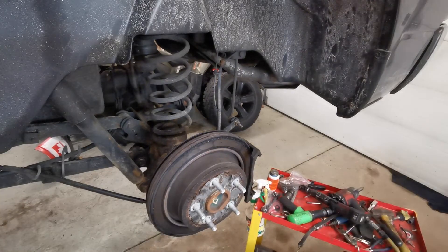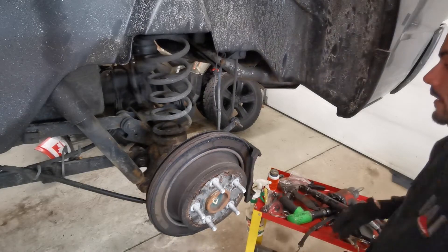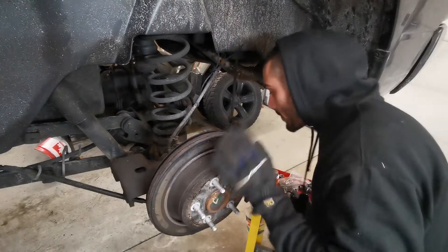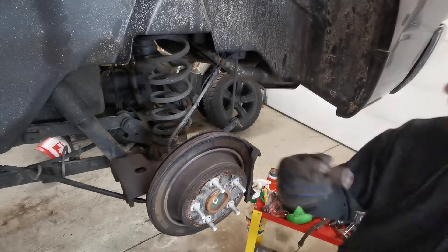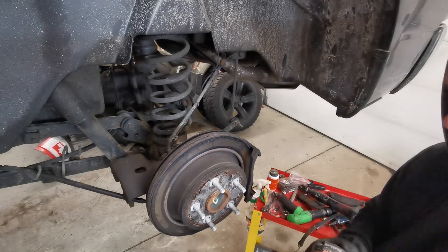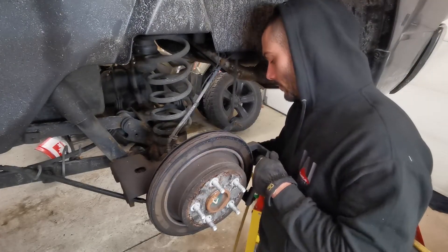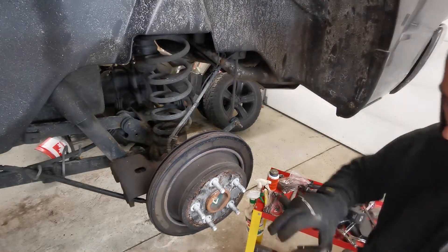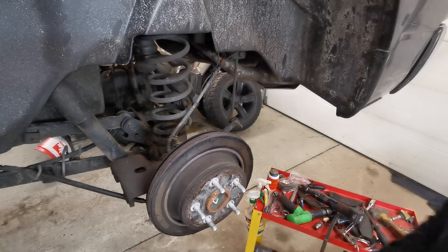Hammer out the old pads — one, two — you don't need them anymore. Next up, get your caliper out of the way. We've got 21-millimeter head bolts; I'm using a flex socket but you can use a ratchet. Let's take off the caliper holder. Now that those are off, put the bolts aside — this is going to be removed, cleaned, and reassembled.